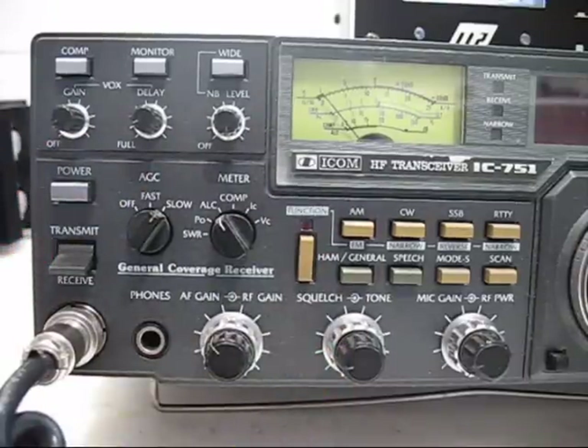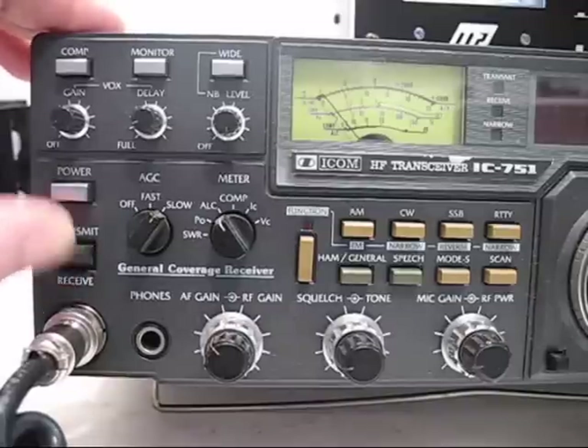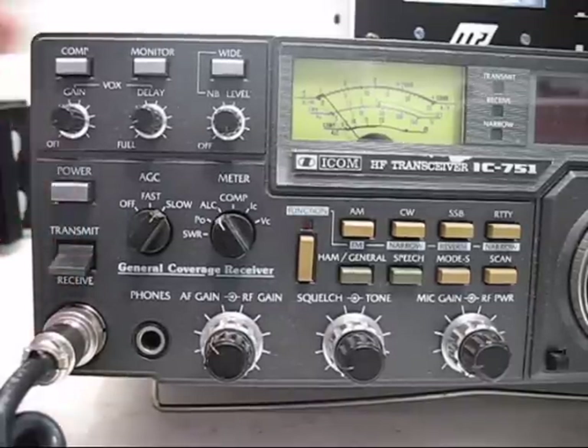Make sure the transmit switch is down — I don't want to be transmitting out. And the power switch is off.